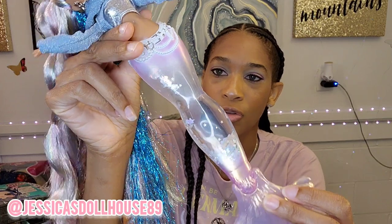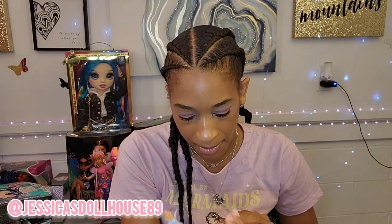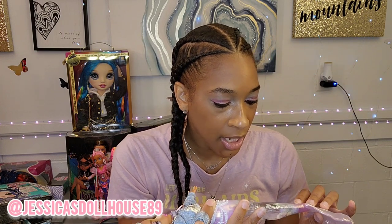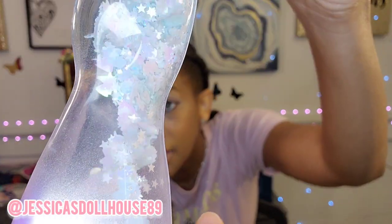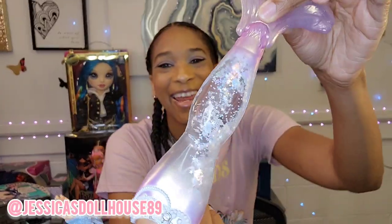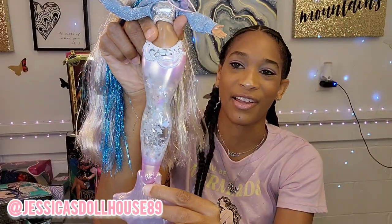Here's her snow globe tail. Her glitter is in star shapes, unicorn shapes, and little pointed stars. I do think this is cute and fun — I might give it a good shake every blue moon, even once they're on my shelf.